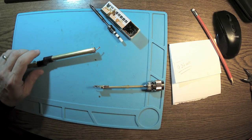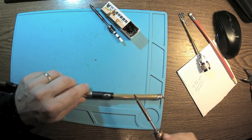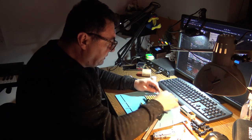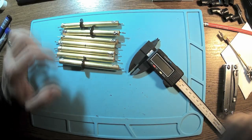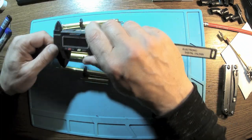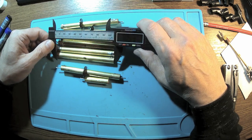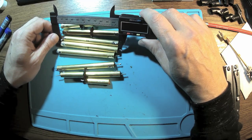The connector is out, and now we have to dismantle each of these segments. The antenna is dismantled — we have 8 pipes. As I can see, they are all the same length: measuring 1, 0, 5, 1 — so 105.1 mm each.